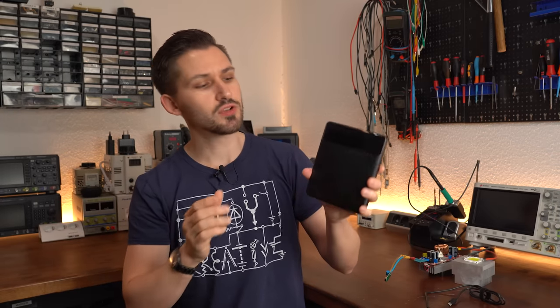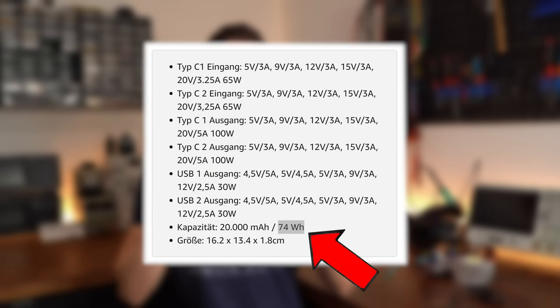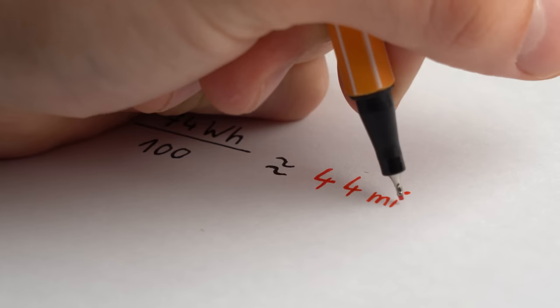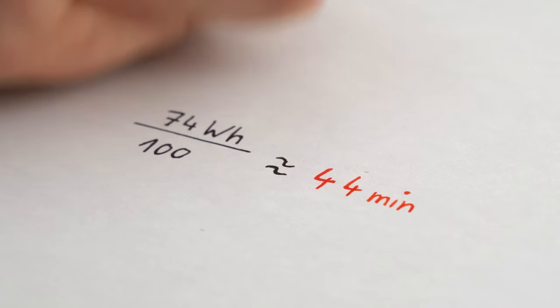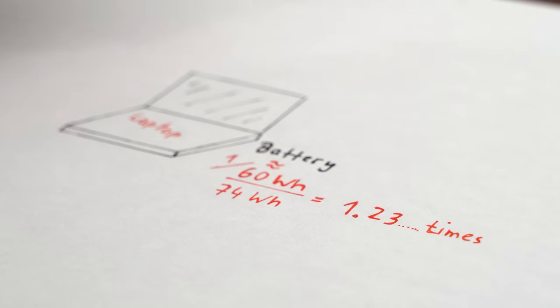A small problem arises when you look at the capacity of this power bank, which is 74Wh. If you divide that capacity by 100W, then this power bank is empty within around 45 minutes, which is not very long — and it could only charge up a modern laptop battery around 1-point-something times.